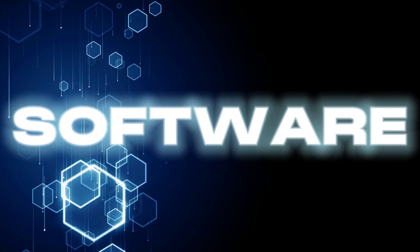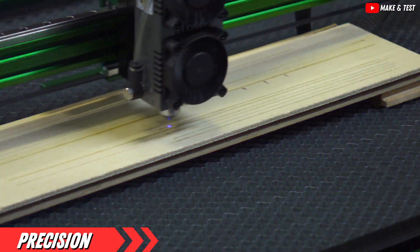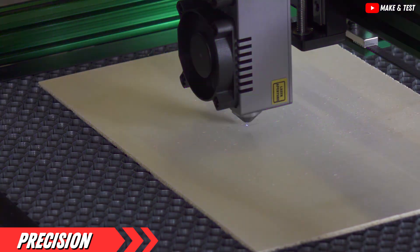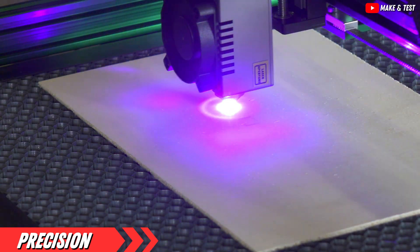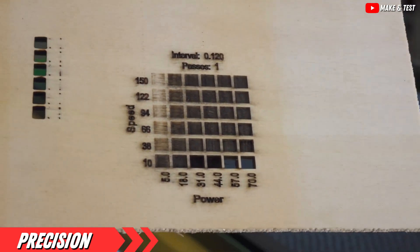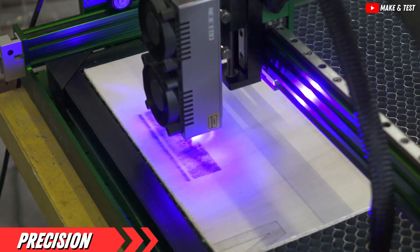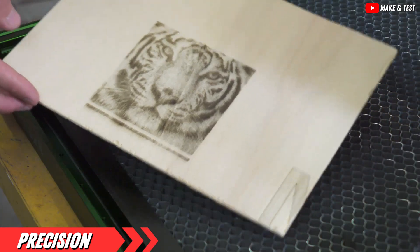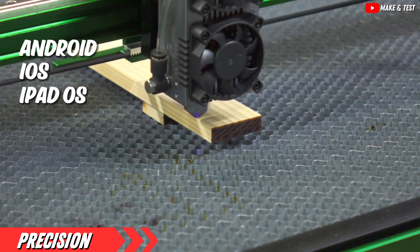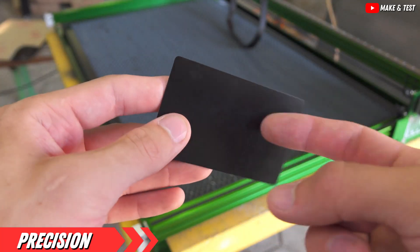Lastly, software compatibility. You don't want to be stuck with a high-tech paperweight because it won't talk to your computer. Ensure your laser engraver is compatible with popular design software. With the Nijie Max 4, you're not just getting a robust machine — you're getting a technological companion ready to collaborate with a wide array of software platforms. Whether you're a Windows or Mac user, or even if you prefer to work from your tablet or smartphone, this laser engraver is ready to adapt. It's compatible with Windows 7, 8, and 10, as well as Android, iOS, iPadOS, and macOS. This versatility ensures that no matter your preferred platform, you can easily connect and start creating.